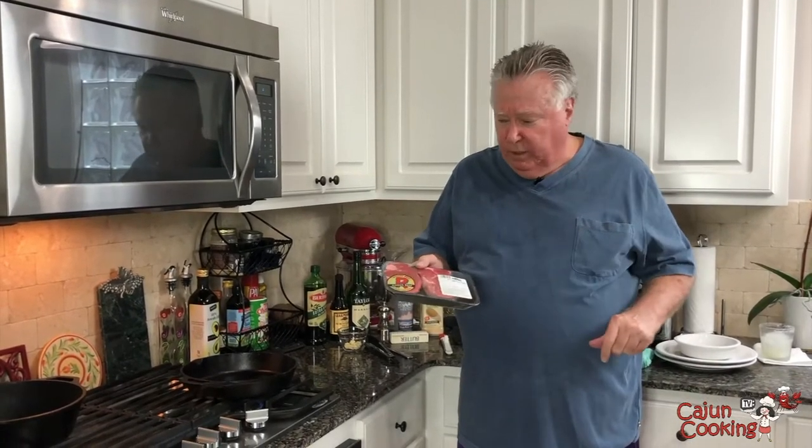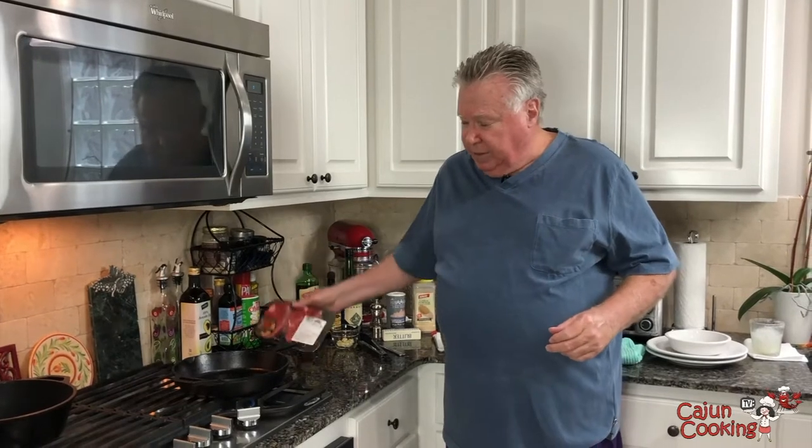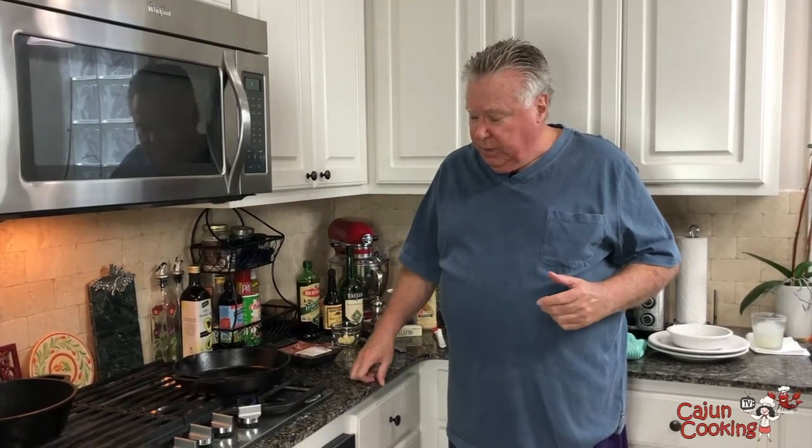I've had these sitting out for about 30 minutes. You don't really want to cook them straight out of the refrigerator. It's best to have them at room temperature because you get a more even cooking. I've got my cast iron slowly heating up — you don't want to put it on wide open and hot right away. I'm going to get it really, really hot, throw these in there, and they should cook not more than three minutes on each side.